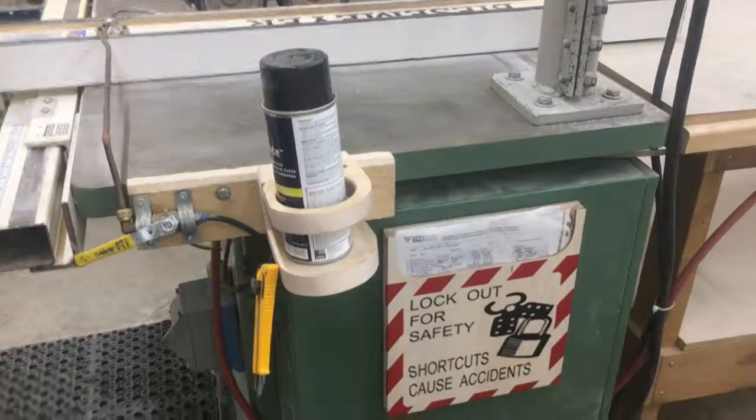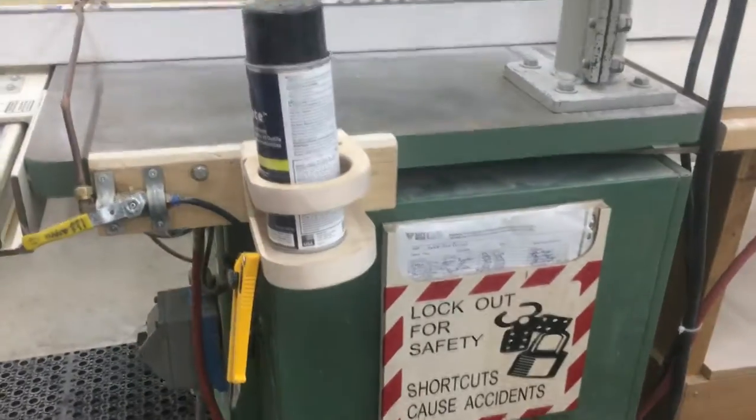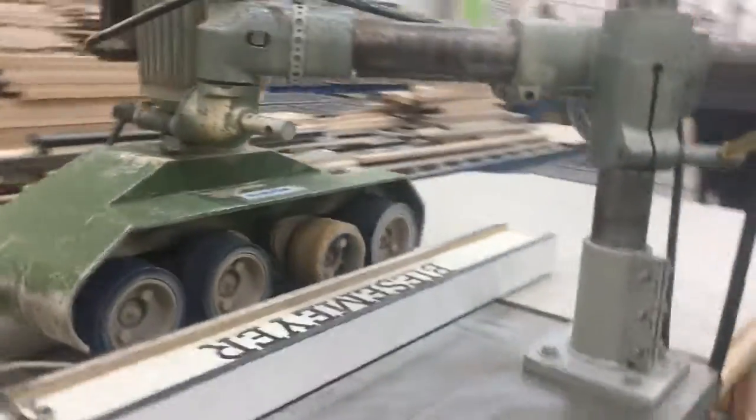We saved a lot of motion from this two-second lean. Thanks.